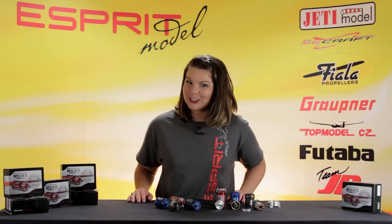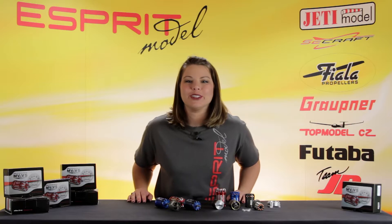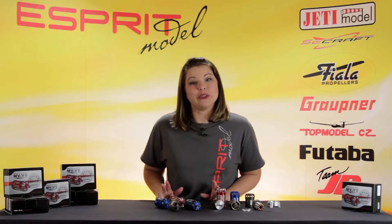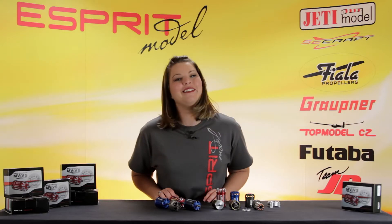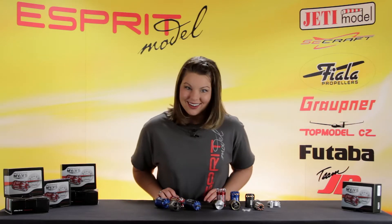This is Esprit Model Network TV, and you're watching A Closer Look — MVVS Motors. Today we're going to take a closer look at our line of MVVS Sailplane Brushless Motors, available at EspritModel.com.